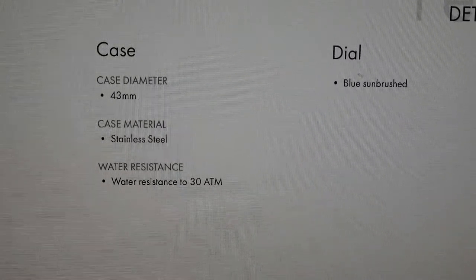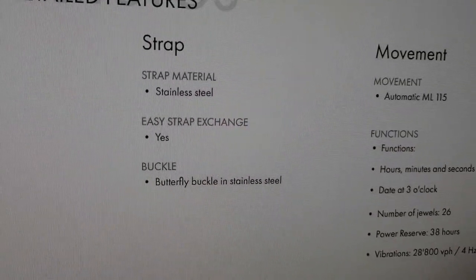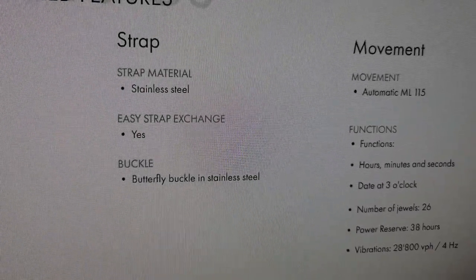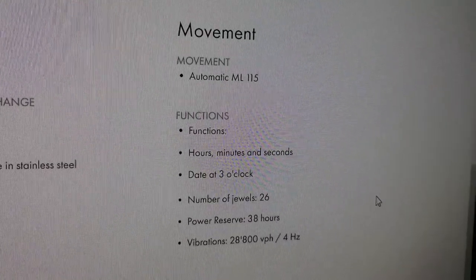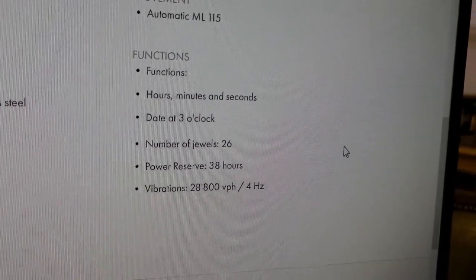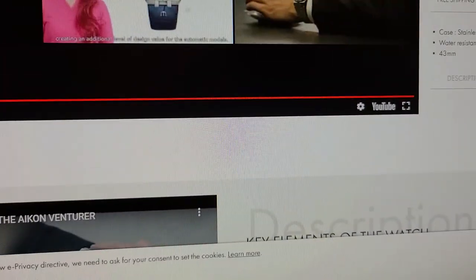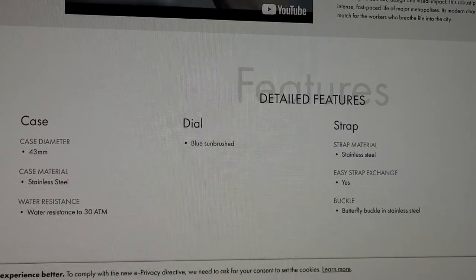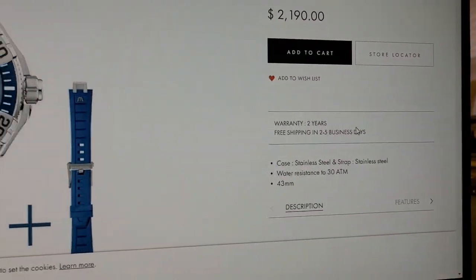Specs: 43mm case diameter, stainless steel case, water resistant to 30 ATM, blue dial — also comes in black. Strap material is stainless steel on this model with easy strap exchange — two little pins in the back you can squeeze to swap bands. Butterfly buckle in stainless steel. It is an automatic Maurice Lacroix ML115 caliber with hours, minutes, and seconds, date at 3 o'clock, 26 jewels, 38-hour power reserve, and 28,800 vibrations per hour or 4 Hz. That's the Aikon Venturer.